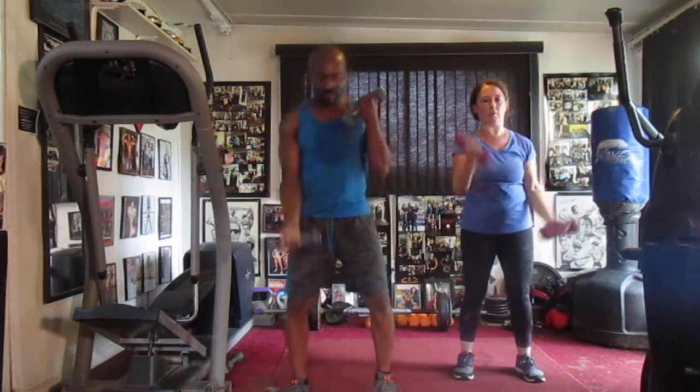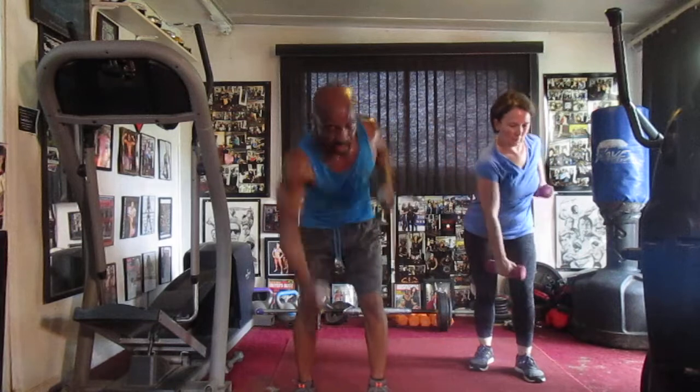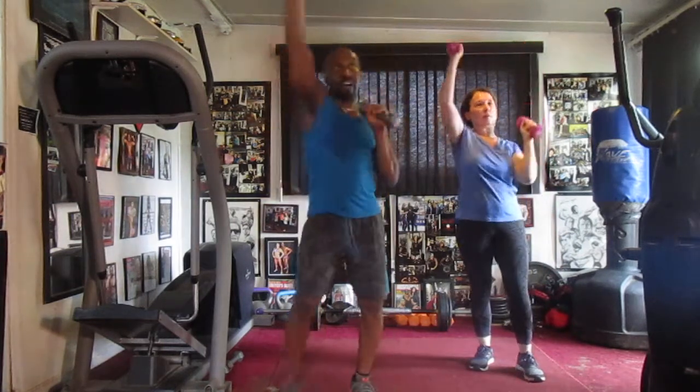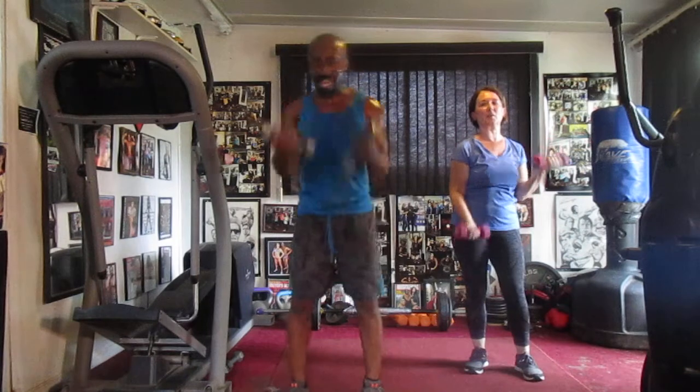Pump it one, two, three, four, five, six, seven, row and eight. Pump it one, two, three, four, five, six — back to your top. Alternate. Two, three, four, five, six, seven, alternate. Pump it one, two, three, four, five, six — alternate rows.